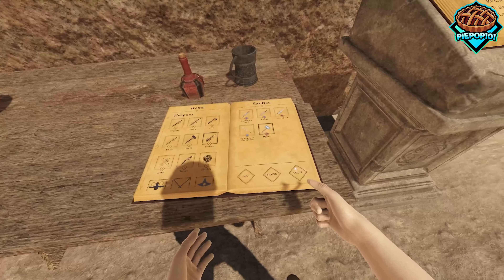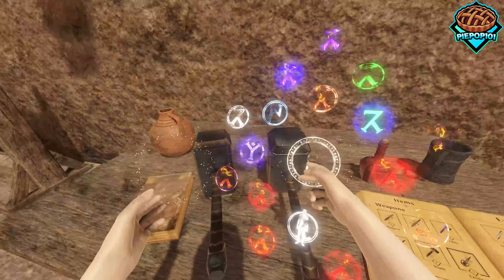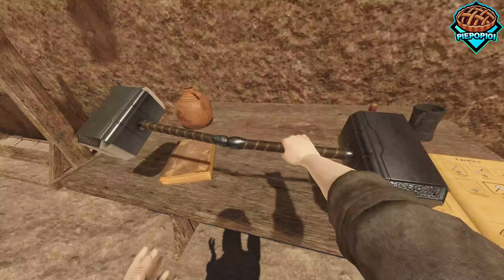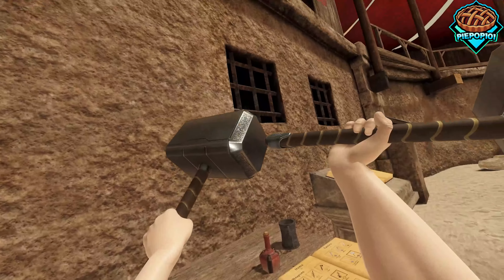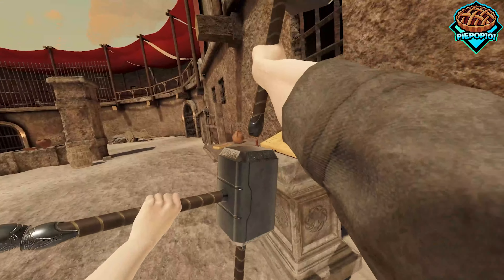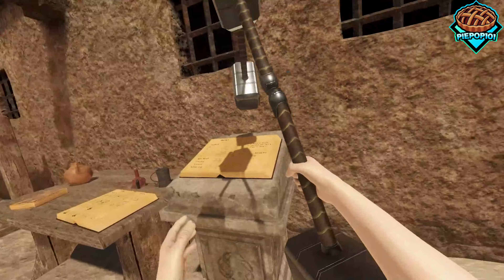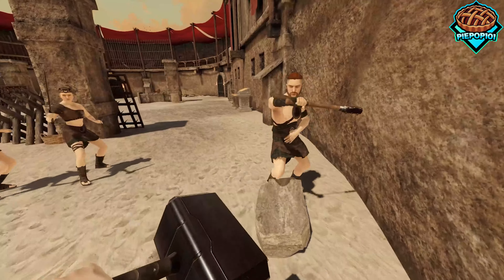It wouldn't be right to do this if we did not make some of the most overpowered weapons ever. So why don't we attach two Mjolnirs together? This is going to be fantastic. Actually, I don't think this is overpowered enough — let's put on a couple more. I guess the Mjolnir's ability to fly is really catching up to me. I think we're going to use this guy. So we have the... I don't even know what to call this. The Multi Mjolnir? I think that's a pretty good name.